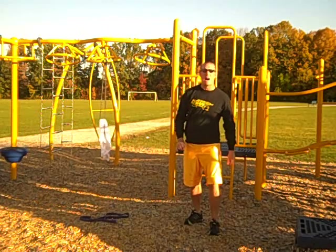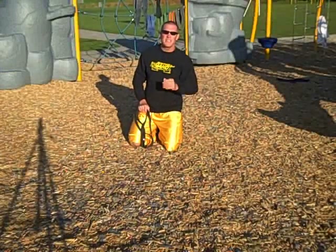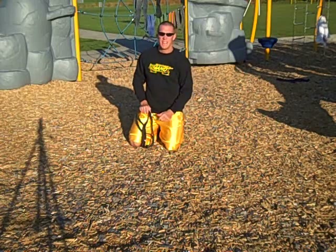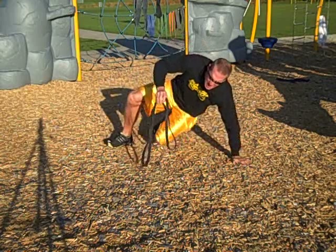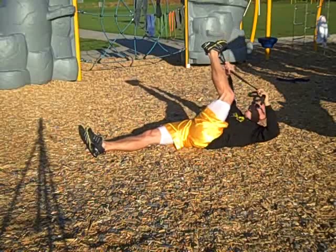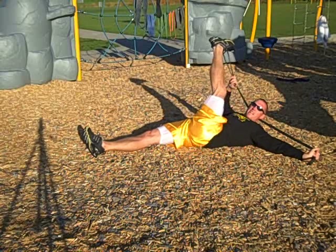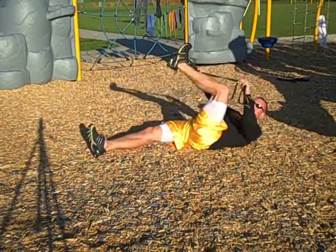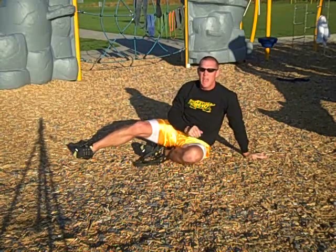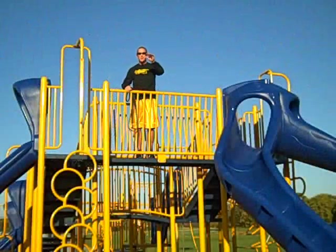Want even more options? How about being able to train every single aspect of fitness — cardiovascular training, strength training, power training, and most importantly, something you simply can't get from a dead weight: flexibility training. Being able to take your body and put it where it needs to go, just in case one day you need to take it a little further than it's used to. Training all aspects of fitness — you can't do that with just any tool.